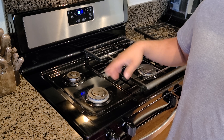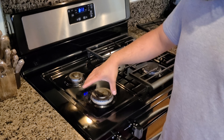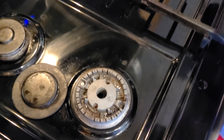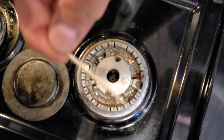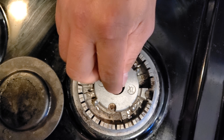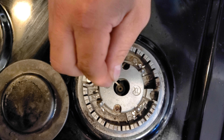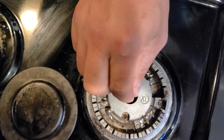When you fry, all the grease and oil goes inside of the gas hole. All you have to do is get a needle, a toothpick, or something small and clean that hole right there, because sometimes the dirt is blocking the passage for the gas, and that affects the gas flow.